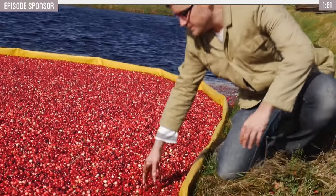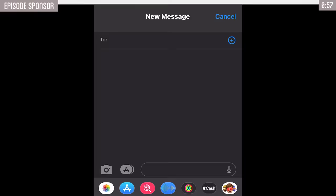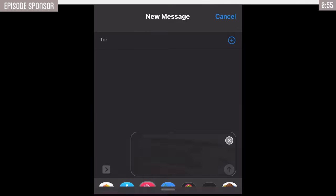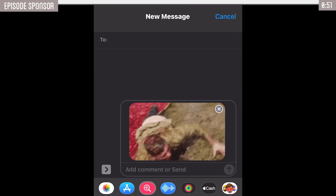Thank you to today's sponsor. As a creator on YouTube, a fair amount of my personal life gets shared publicly, but like everyone, there are parts that I want to make sure stay private. Thanks to today's sponsor, DeleteMe, you can make sure your private details remain private.